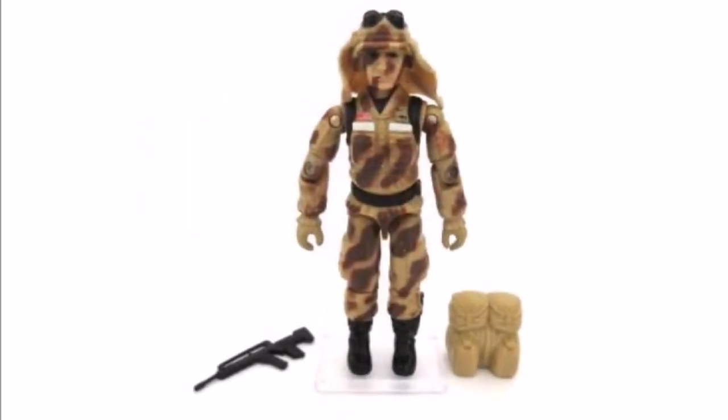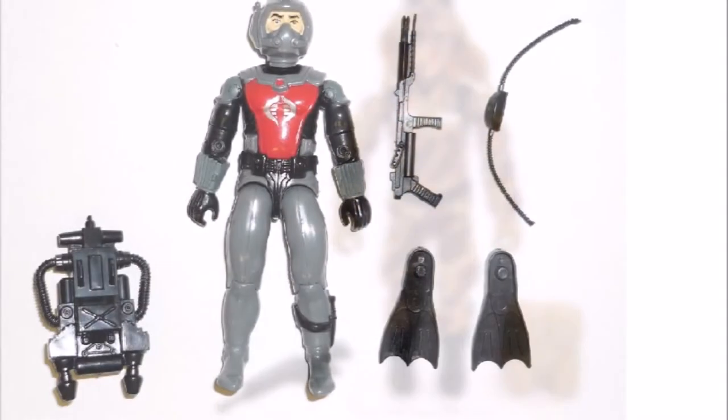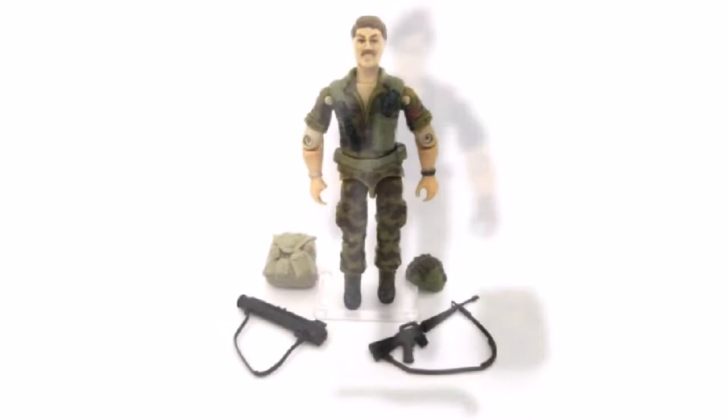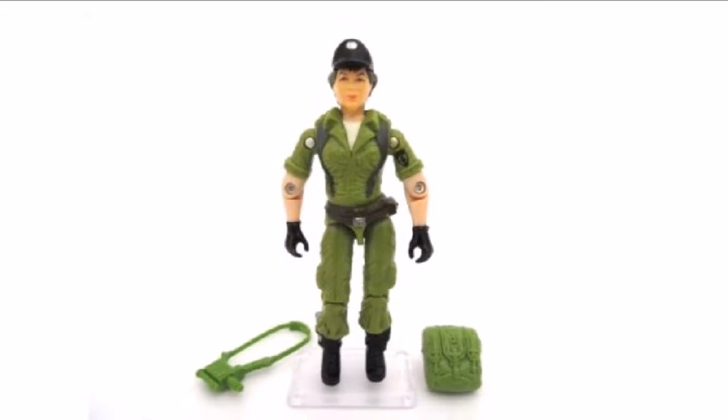Dusty next. And then the Cobra Eels — this was one of my favourite figures when I was a kid as well. And then we have Flint version 1. Footloose version 1. Quite a sexy little figure. Lady J. That was cool.